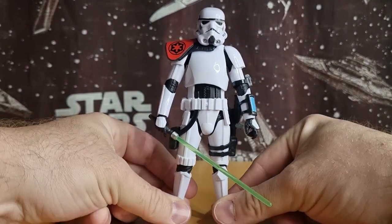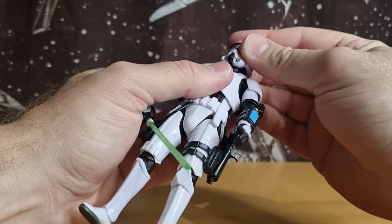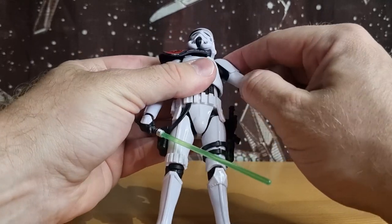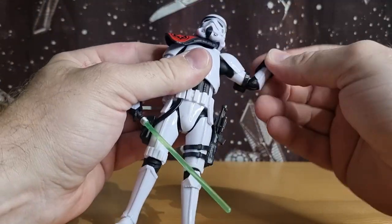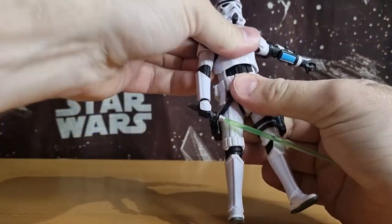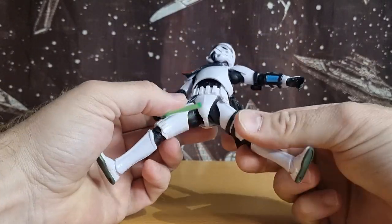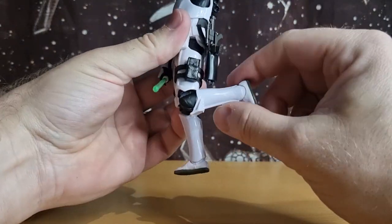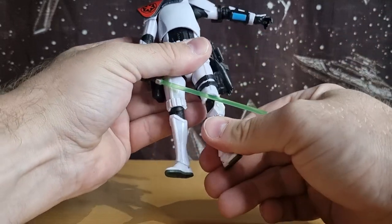Articulation-wise: double ball joint in the head, ball joint in the neck, ball hinge with butterfly joint in the shoulders, hinge in the shoulders, swivel and hinge in the elbow, hinges and swivels in the wrist, torso joint, ball socket joint at the thighs, swivel at the upper thighs behind the armor, a good bend in the knee, and hinge in the ankles with a rocker in the foot.